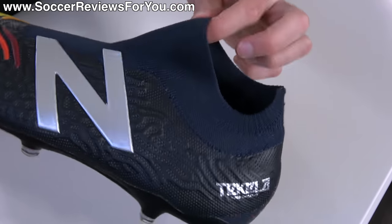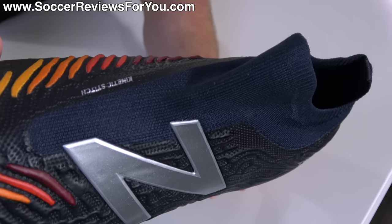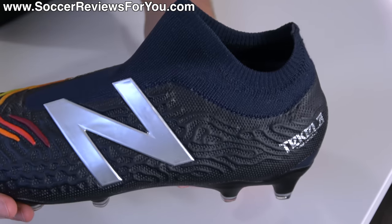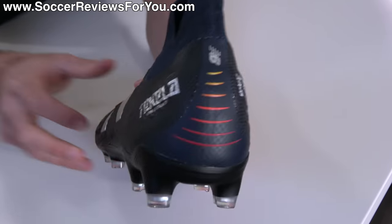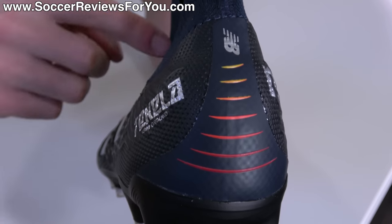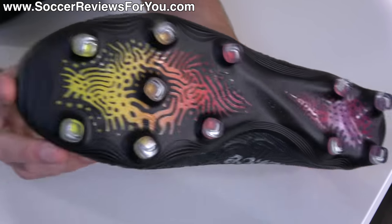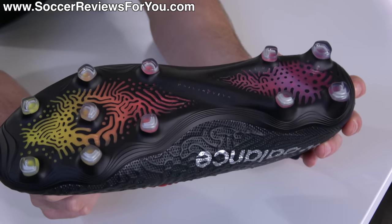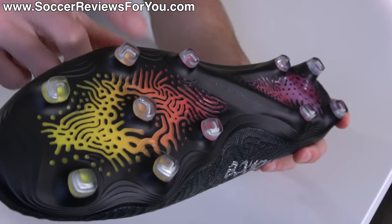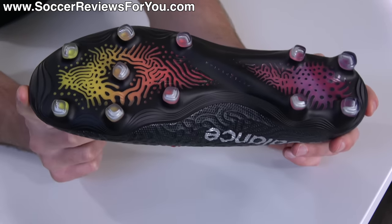The Tekela logo and their insistence on writing 'firm ground' directly on the boot is a little unnecessary. The detail and general quality of the upper is quite nice, although the knitted material used for the laceless area and collar doesn't look as premium as offerings from Nike or Adidas. Also, the base colorway is black, but the knitted area is actually a dark navy blue, which doesn't match very nicely and makes the boot look a little cheaper than it needs to. The coolest looking aspect is the sole plate, which has a wearable matte black finish with a gradient color-changing effect underneath — so even as it wears away, it's still going to look really cool.